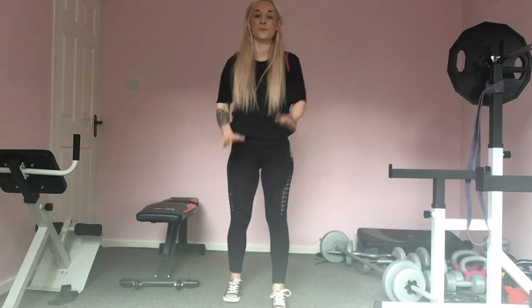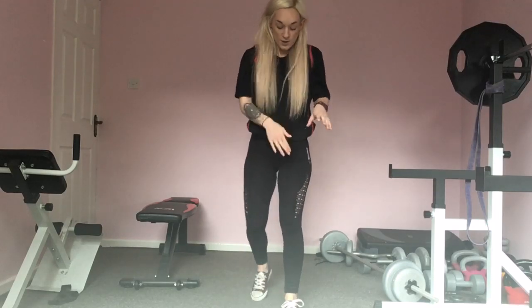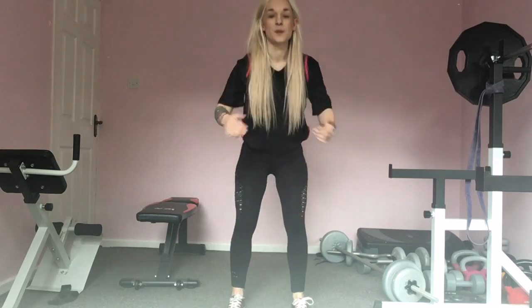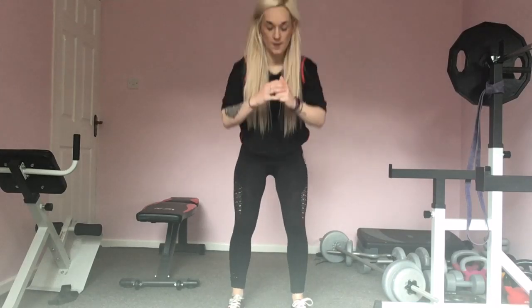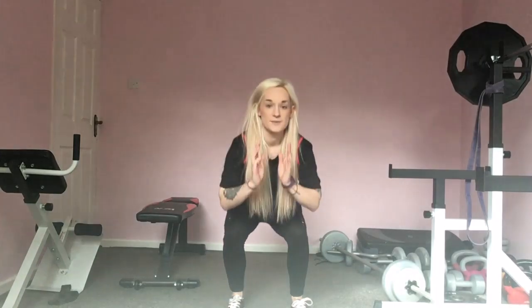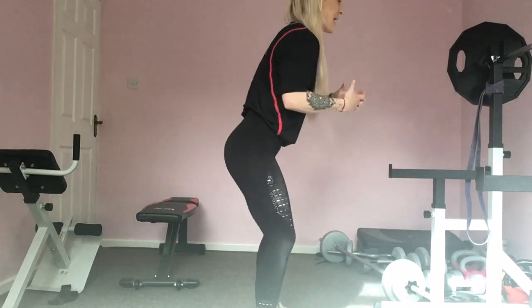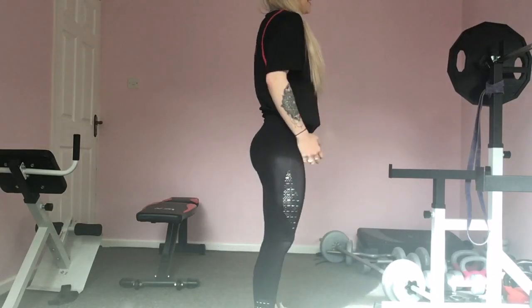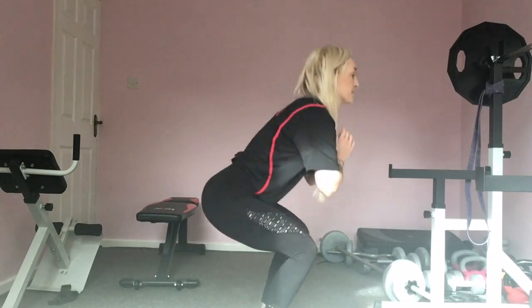We're going to get those legs warmed up. We're just going to take it into some body weight squats. Put your feet in a nice comfortable position for you. All you're going to do, bring those hips back and down. I'm going to do the movements front ways and sideways. Try and get those thighs parallel to the ground for me. Keep that body upright, keep that core engaged and make sure you're facing forward.